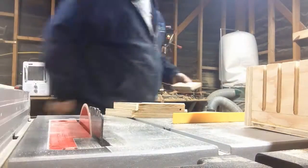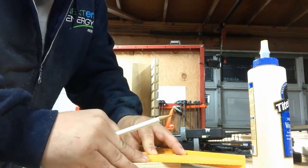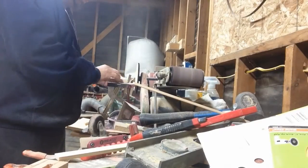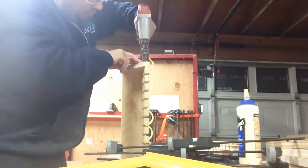For the sides, I cut pieces to fit, mark the insides of the rack, and draw a line between the two — hopefully that makes sense. Then I just take it to the sander to clean it up, glue it, and pin nail it just to keep it in place while the glue dries.